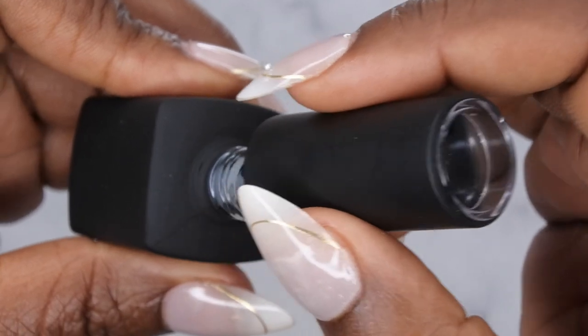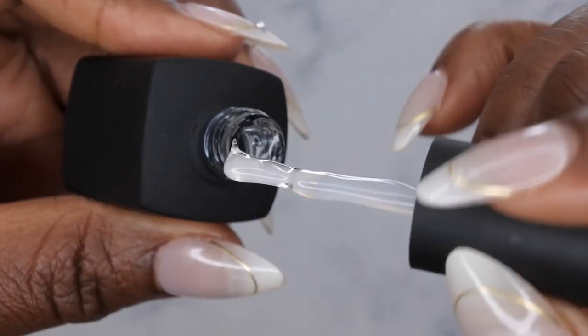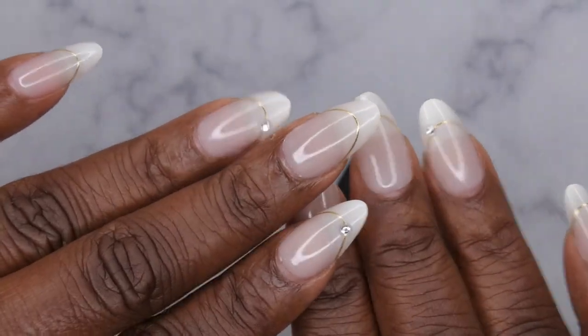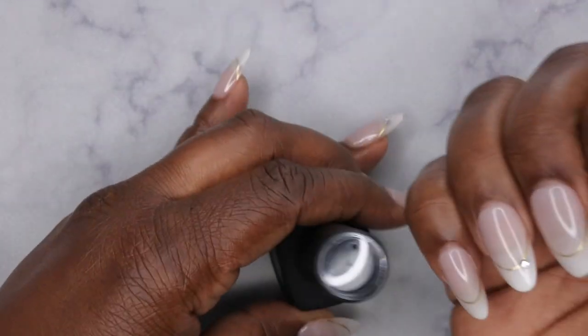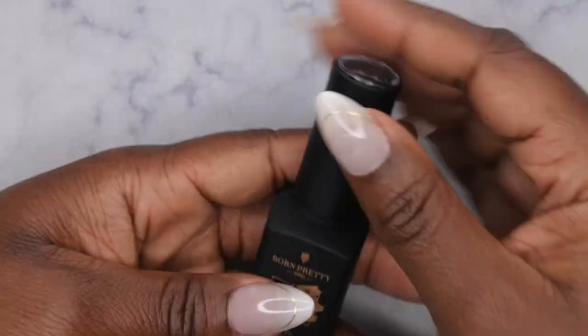These rubber base gels are really great. I have extensive reviews on them but I definitely wanted to make sure I had all the colors in the collection. It's a really thick consistency. I'm actually testing this product in another way right now — I used it to apply these press-on nails and they've been on for almost two weeks, so far so good. This product is very universal — you can use it for press-ons, gel X nails, or natural nails. I'm a huge fan.